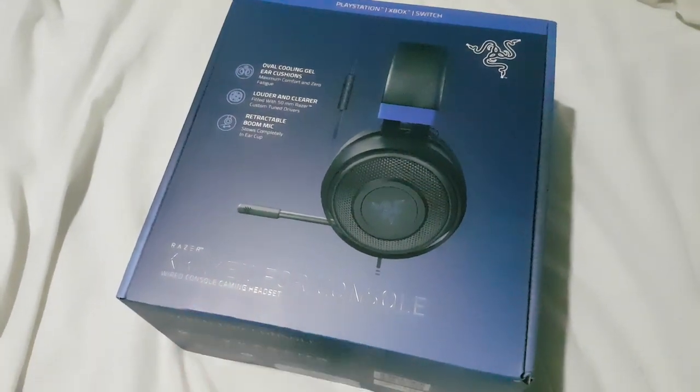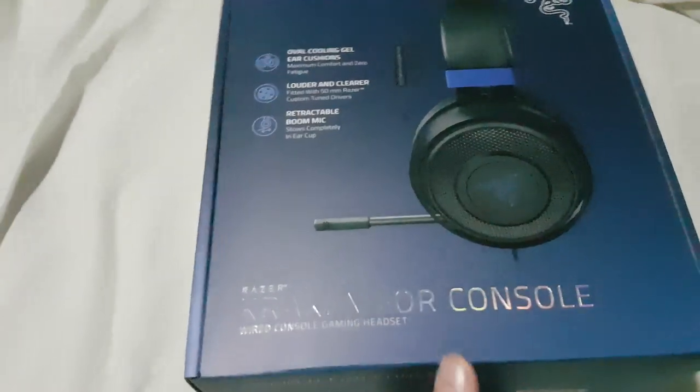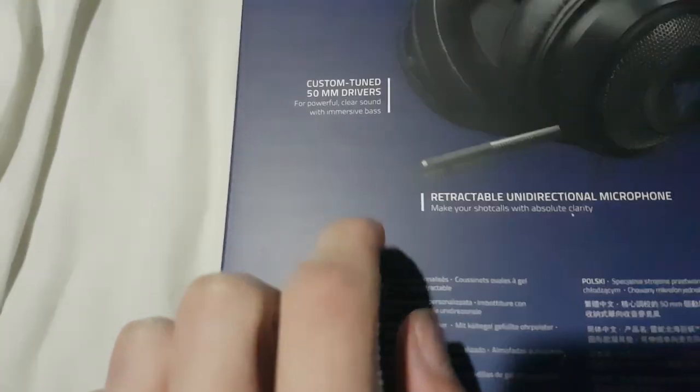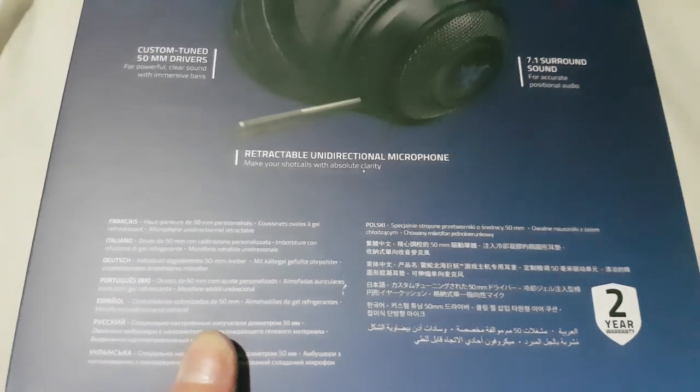You wouldn't believe what I finally got in the post - a Razer Kraken! It's got really good features on it. It's a competitive gaming headset for console, though I'm not even going to use it for consoles. It has 7.1 surround sound, gel-infused cushions, 50 millimeter drivers, a custom tuned frame with thicker padding, and a retractable unidirectional microphone.